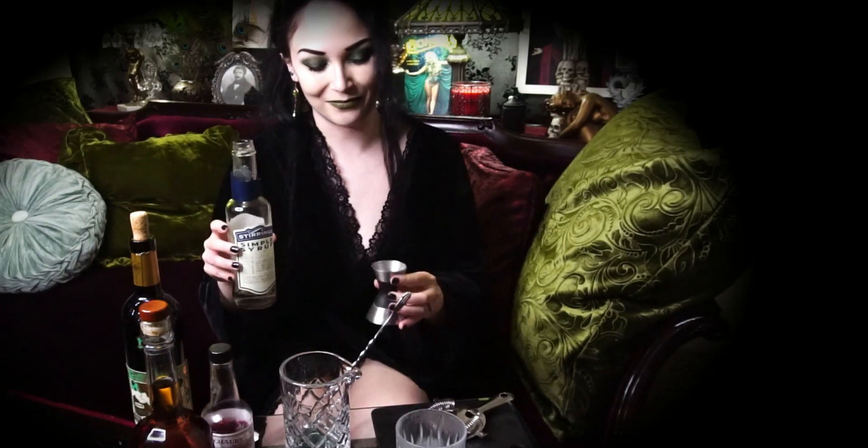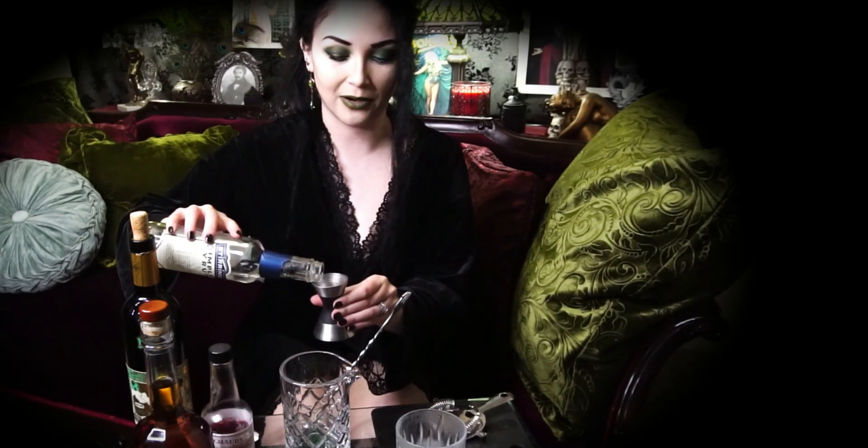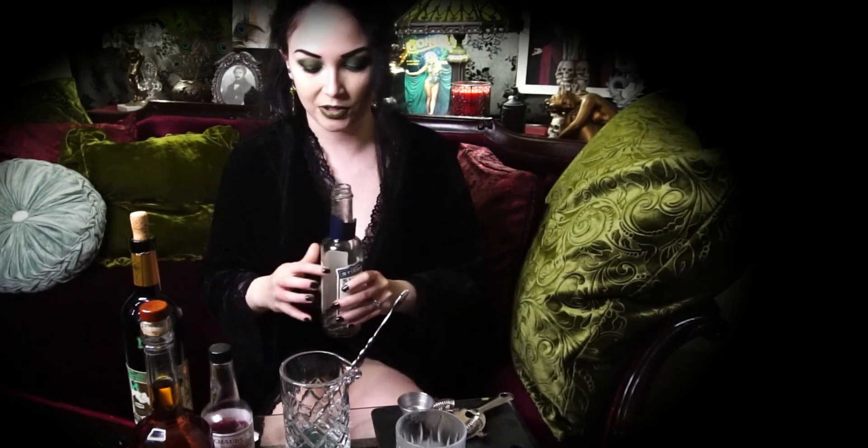We have all of our stuff ready to make our Sazerac cocktail. Traditionally this is served straight up with no ice, but personally when I'm making it at home I really like having a huge ice cube or ice sphere in it. First things first, we are going to add our simple syrup — half an ounce — going right into my cocktail mixing glass.